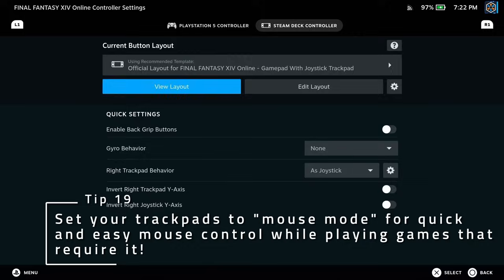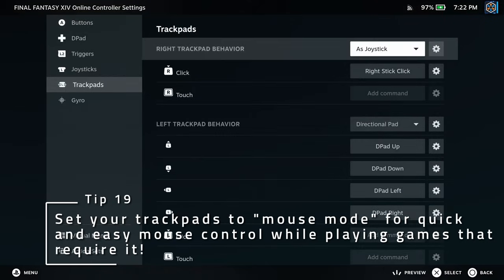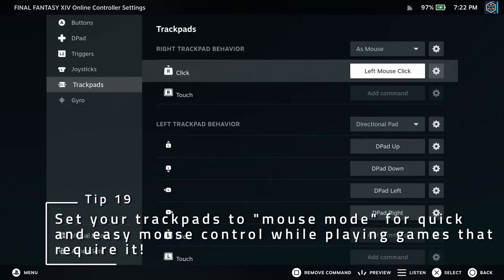If you have games or emulators that might need a mouse, make sure to change the trackpads back into mouse mode so you can click on things without needing to touch the screen.